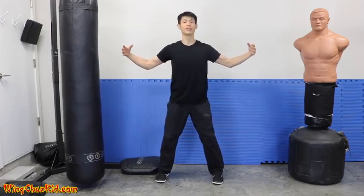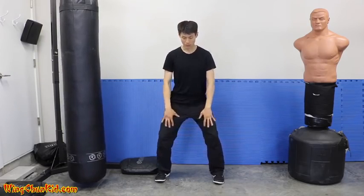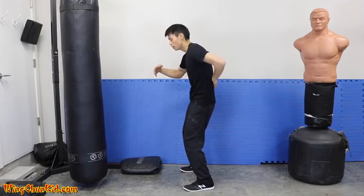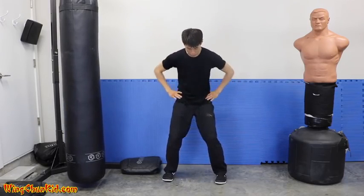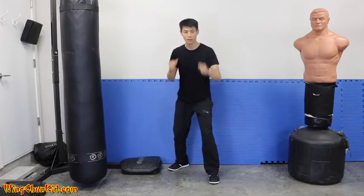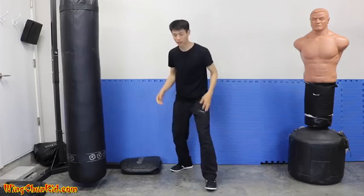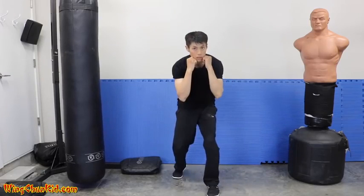Expand again — chest, belly, hips, knees all stretch out — then contract: pull everything in, sink in the chest, round up your back so your spine goes from flat to round, suck in your gut, hips go in, knees go in. When we take a step to get momentum, we do the expansion as we step. Then when we punch, we contract. So it's: step — expand; punch — contract.